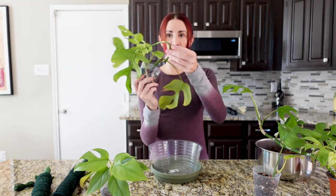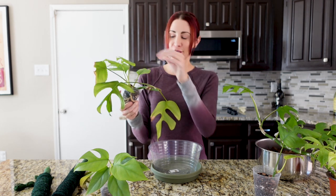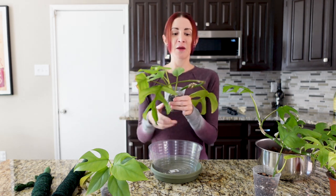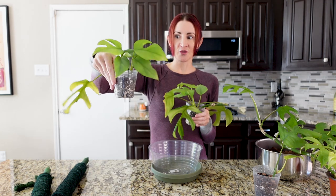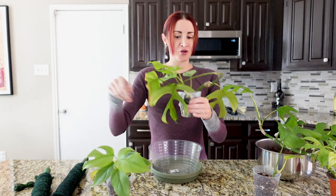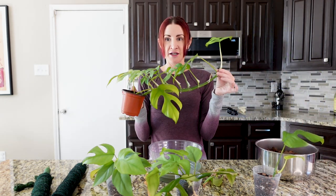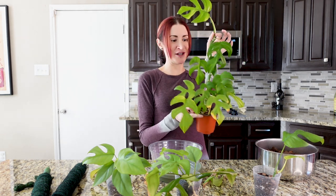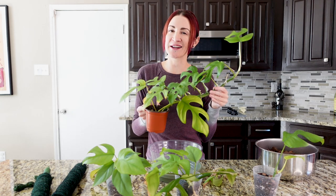There is still a viable growth point up here on the original branch where nothing has come out yet. It will probably push something out eventually, but it might take a while because it's happily growing over here. I need to consider that when deciding how to put these in the pot, because this could potentially be two separate vines growing off versus just one. We know one cutting is already two vines, the top cutting is just one, and then the original propagation has gotten even bigger — it just keeps falling over because it's gotten so long with nothing supporting it.